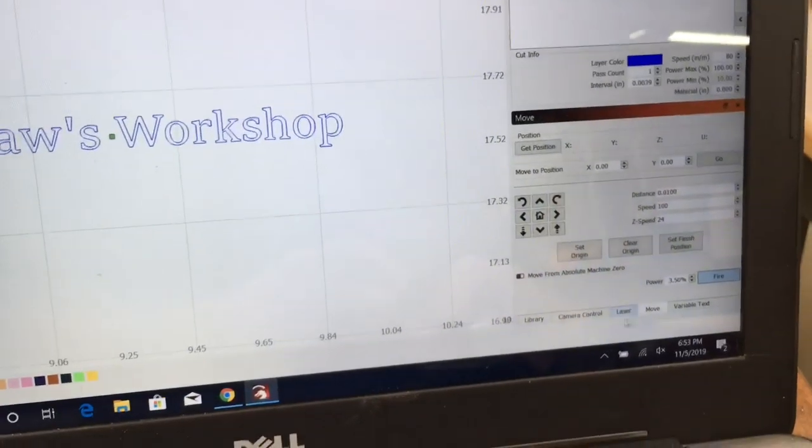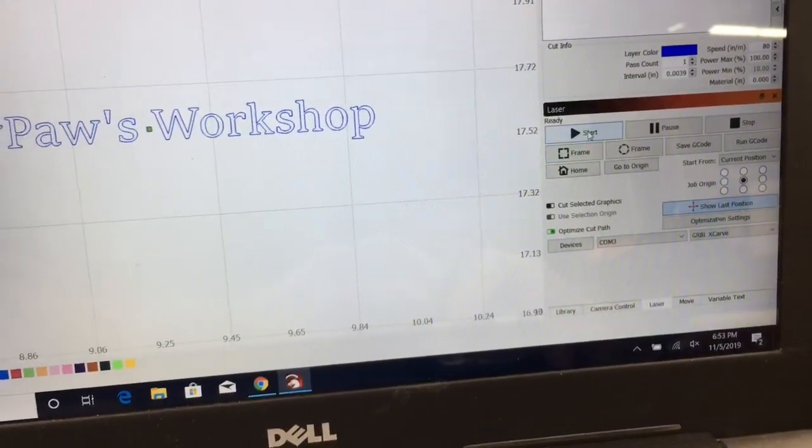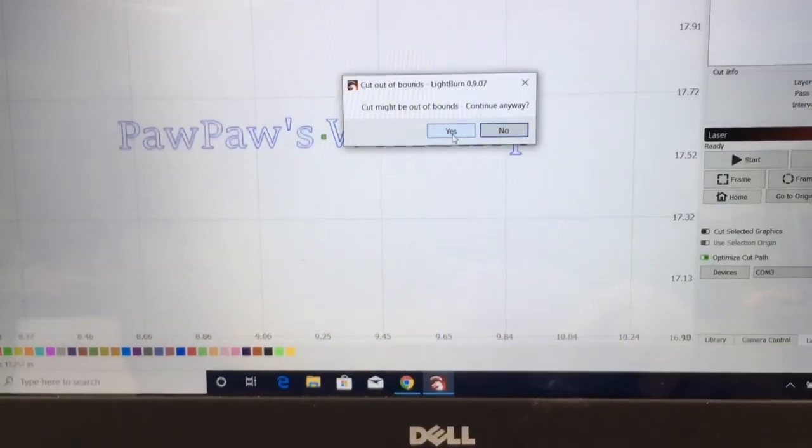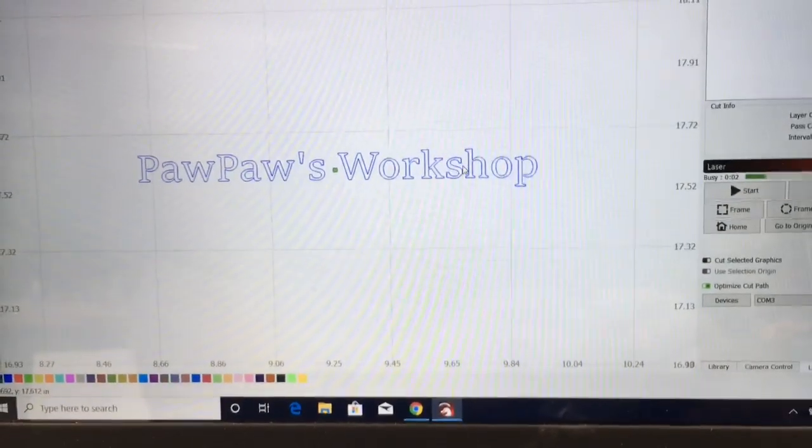Let's go ahead and engrave this. I'm coming over to the laser and I'm going to hit start. There we go. Let's see what happens.